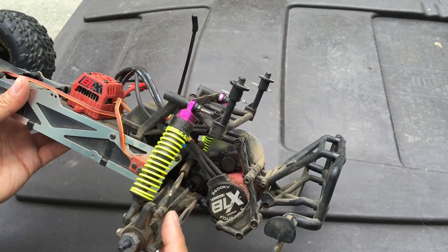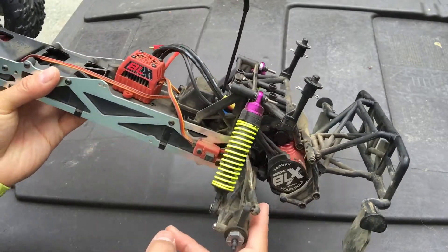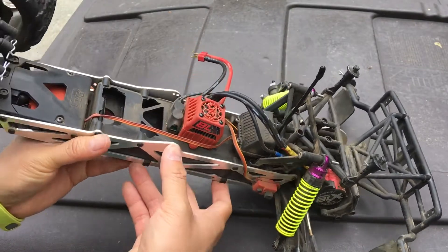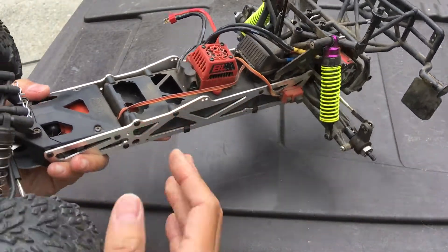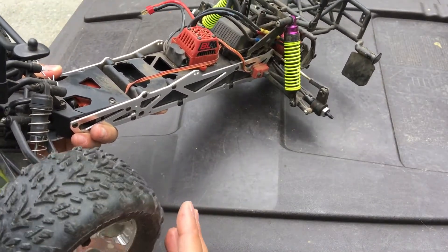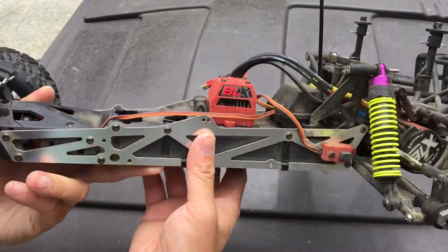You'll notice we have some different shocks on here — these were from an eighth-scale buggy. The front shocks are there just because we run larger tires on a lot of our trucks, like the Slash as well, just to give us more capability over rough terrain.